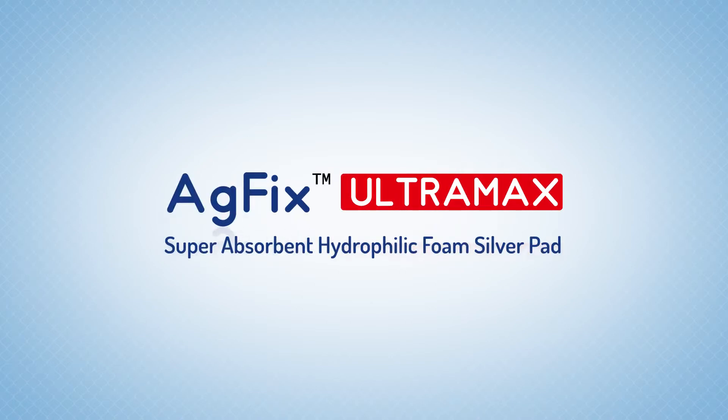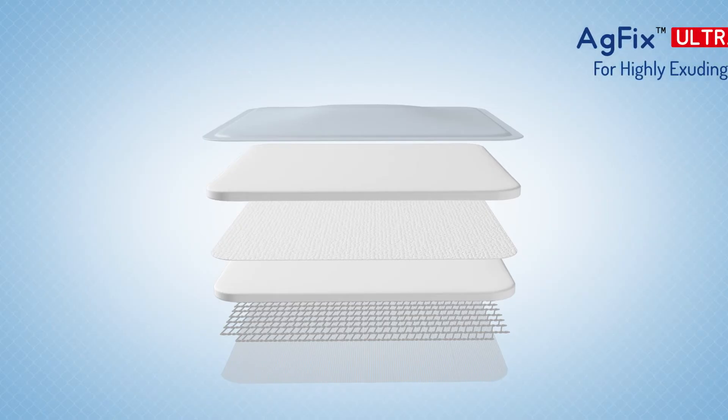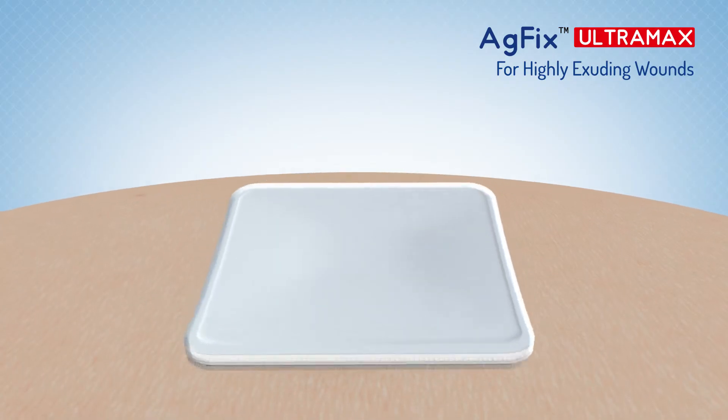AG Fix Ultra Max is a super absorbent antimicrobial silver foam dressing designed to protect and promote healing in patients suffering from highly exuding wounds.